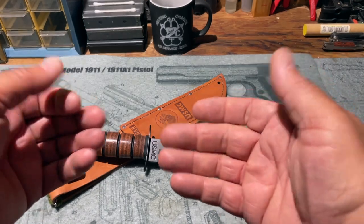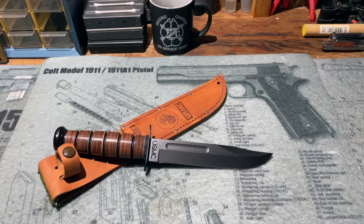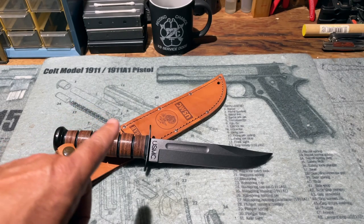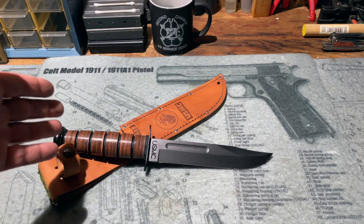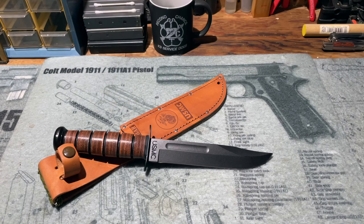Hi folks, H.R. Funk here — or at least H.R. Funk's hands — with what, up until a few days ago, was the item I associated with the name Ka-Bar. Like all Marines, I associated that name with the famous fighting knife issued to U.S. Marines during World War II that was manufactured by that company.